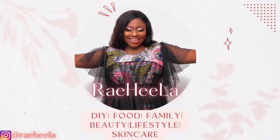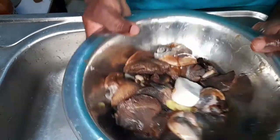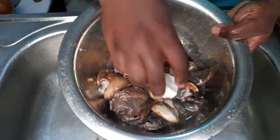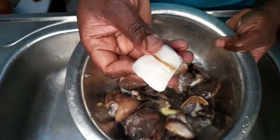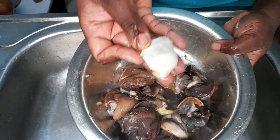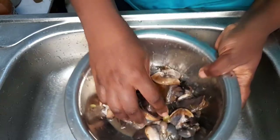Hi guys, welcome back to my channel. In this video I will be showing you how to wash snails properly. First of all, you need alum to wash snails. Alum helps to remove the slimy feel the snail has, so it's very essential.